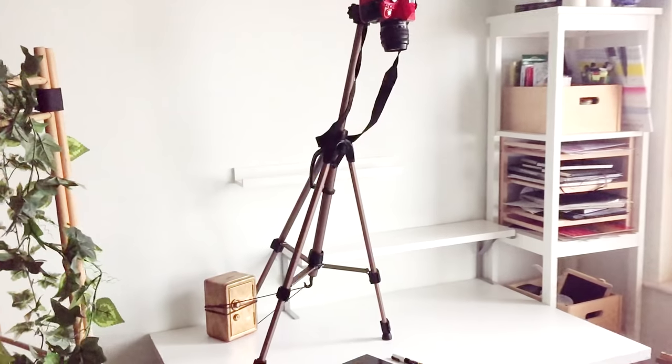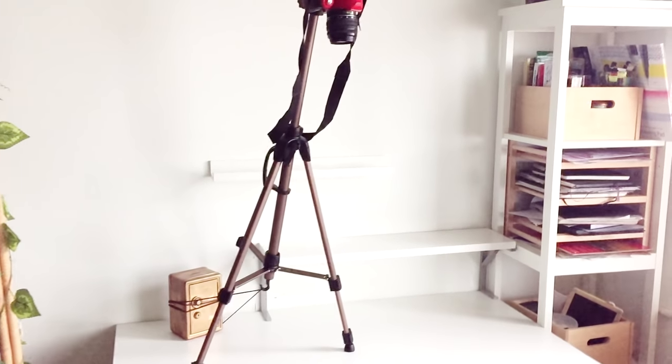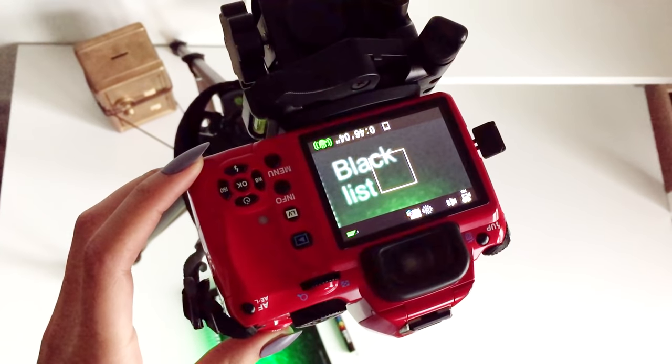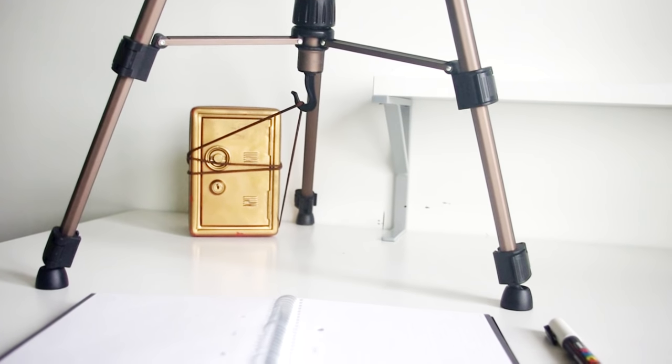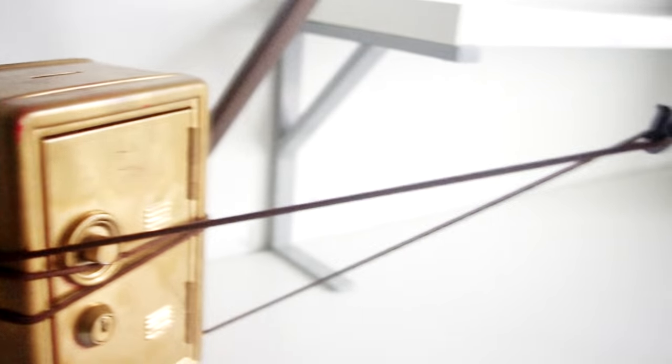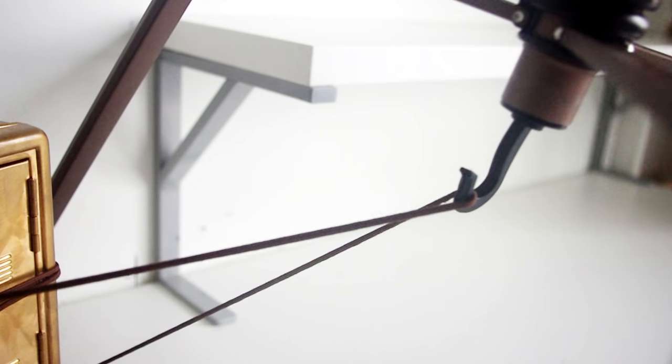Alright, so looking at setup — I cleared up my desk just so that you could see things a bit more clearly. Classically I would set up my tripod on my desk like this, with the back leg slightly longer than the front two and my sketchbook positioned between those front two legs. Then I would use something heavy to weigh it down, like this safe full of 1ps and 2ps.